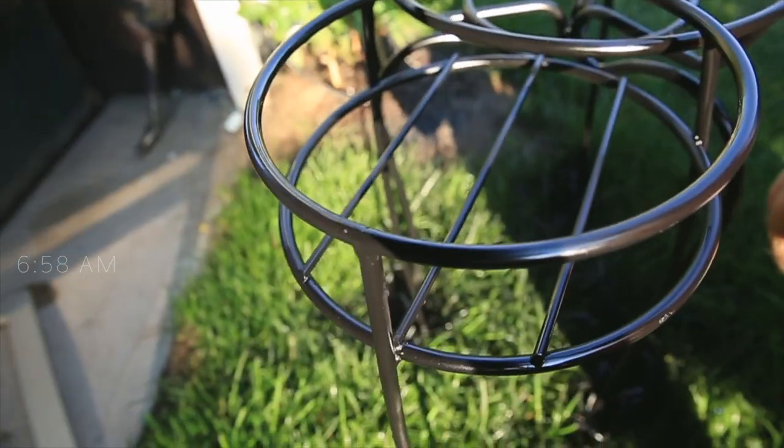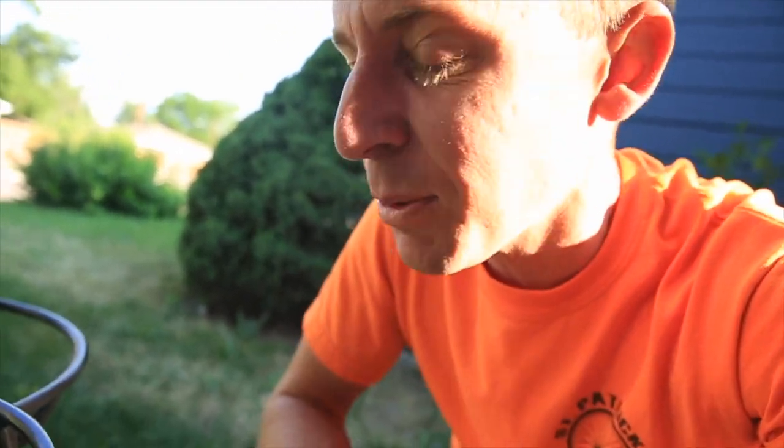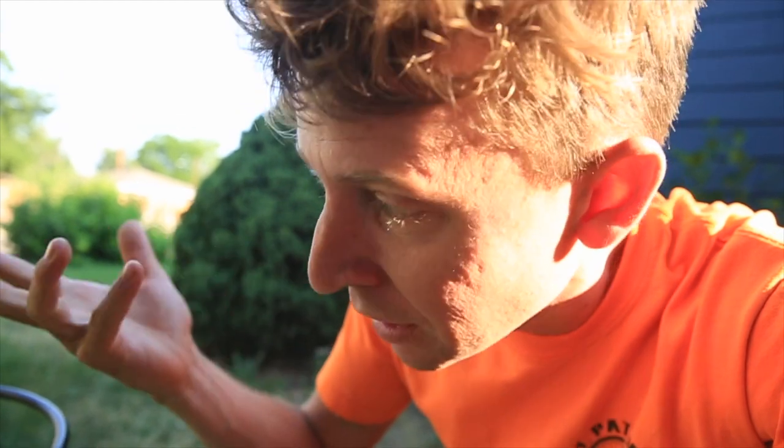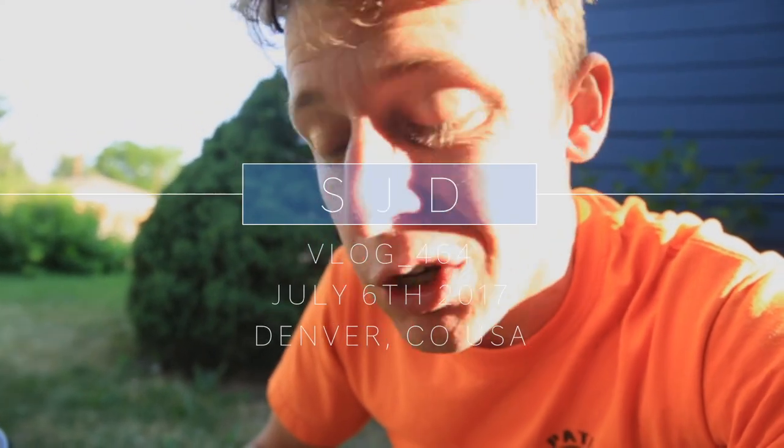Recovered these from our neighbor — remember when they moved and threw all their stuff away? These are nice. They hold plants, so I'm gonna get some pots and flowers to spruce up the patio a little more. Reuse it — one man's junk, another man's treasure.